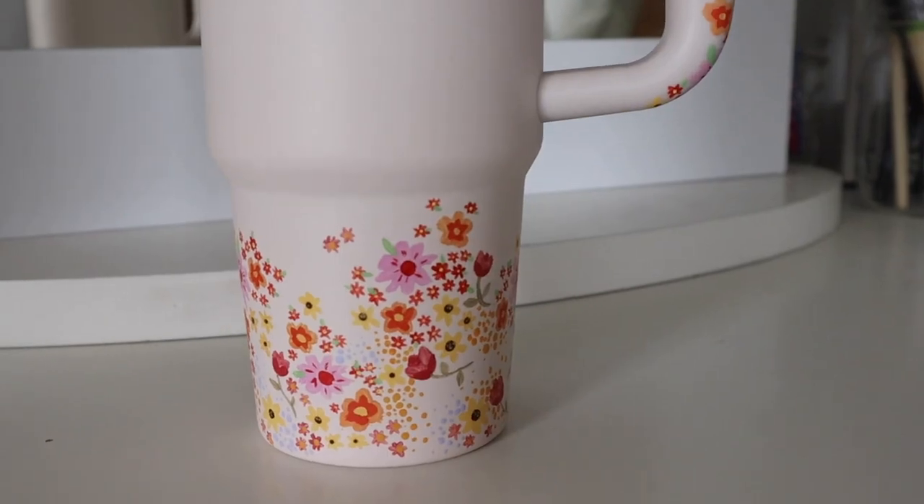This is the finished Stanley — I think it's so cute and it's pretty different from anything I've ever done on a Hydro. I really love how this turned out. If you want to see any other of my painting videos, I'll link some down below. If you have any requests for things I should paint, let me know because I love painting. This was so therapeutic and I had so much fun. If you decide to paint your own Stanley, I would love to see it — tag me on my socials. Thank you so much for joining me today, I'll see you in the next one!